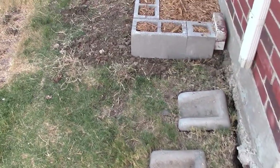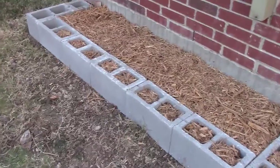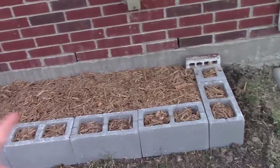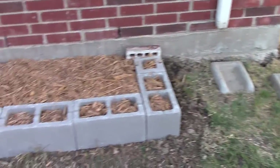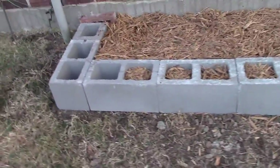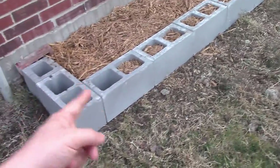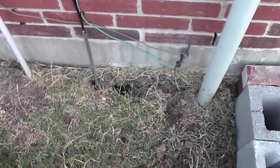Good morning YouTube, it's Sunday morning about 7:40 and I wanted to take you on the side of the house. If y'all remember, this is where I had the okra this summer. I wanted to show you what I did — I leveled this area out. I had a lot of cracks around the foundation, like right there.